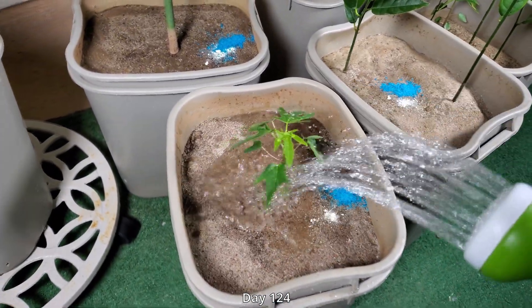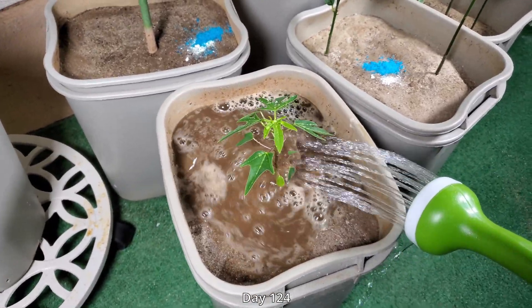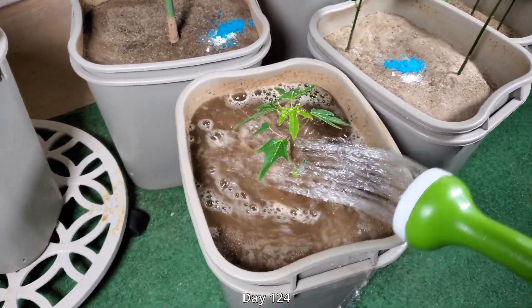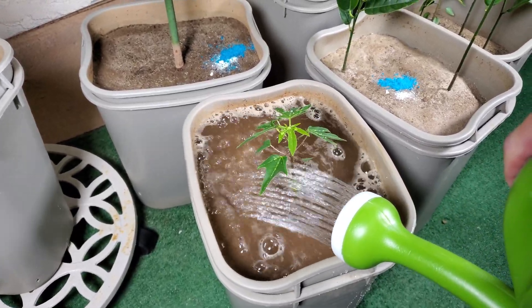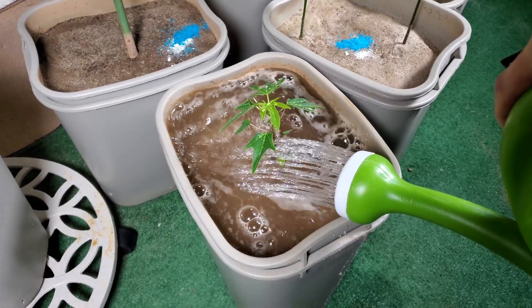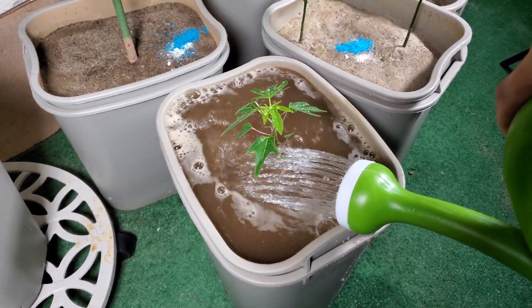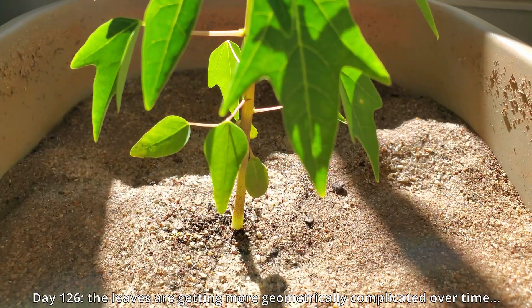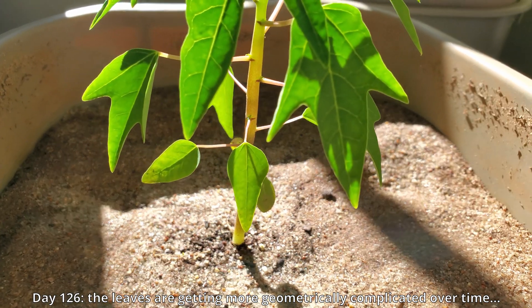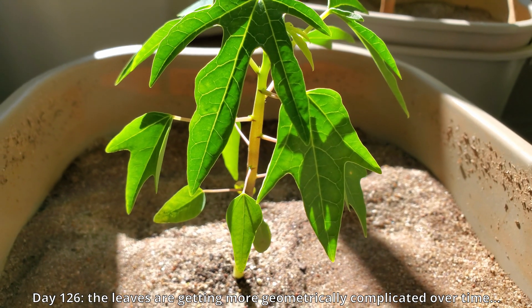I would have no choice but to use distilled water at some point to wash away all those hard water spots for the sake of videography. It's day 124, doing yet another fertilization. Things are falling into a very predictable routine and the pace of growth is slow but very steady. Whenever I find a routine that works, I just stick with it until I fail to get the same results or I see some new problems.